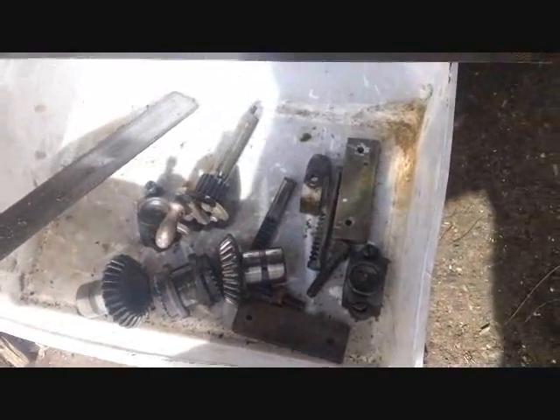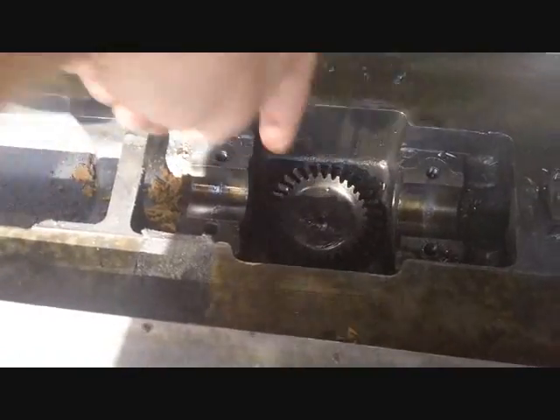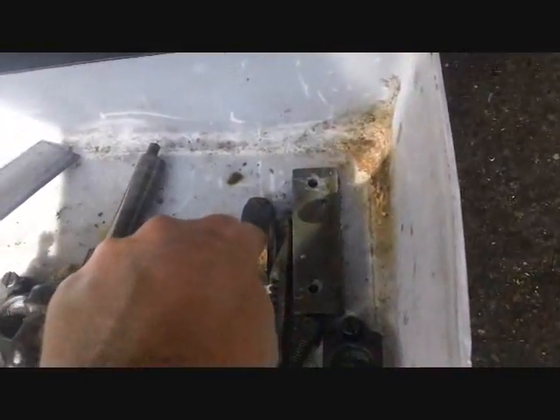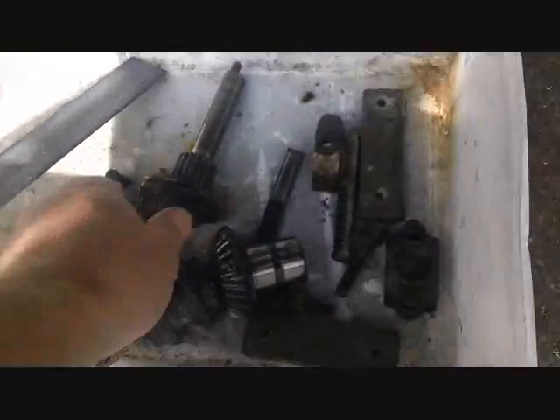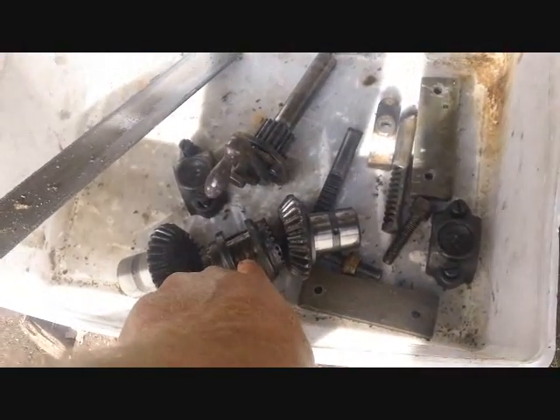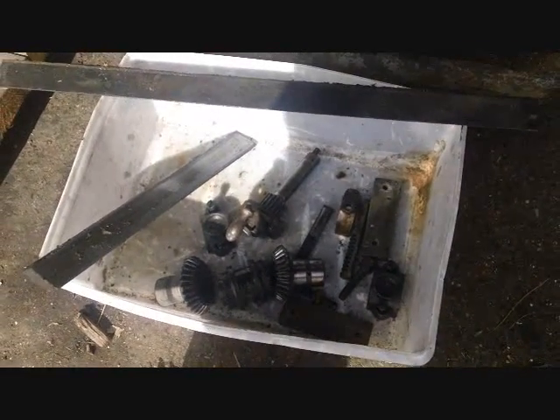This gear and these two bevel gears and the two bearing caps all came out of here - that assembly I showed before. Basically this is going to turn in only one direction, and then this device right here gets moved over by the pin on the end of this rod when you turn it. That decides which of these two gears drives the centerpiece, which then drives the lead screw.